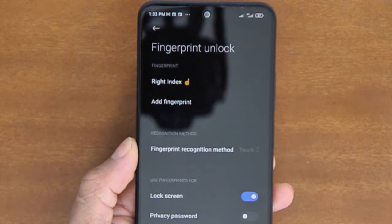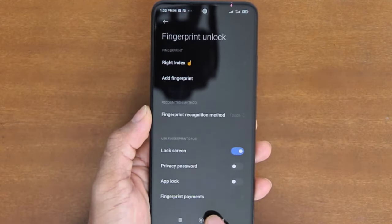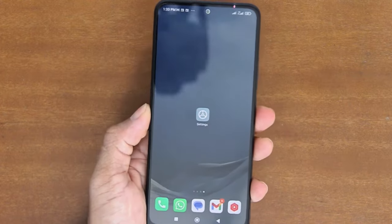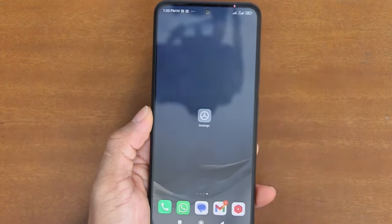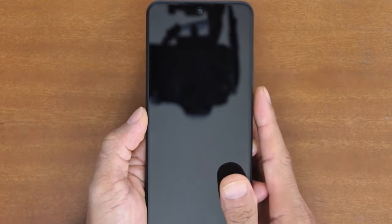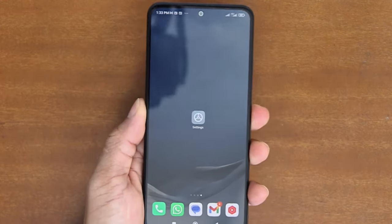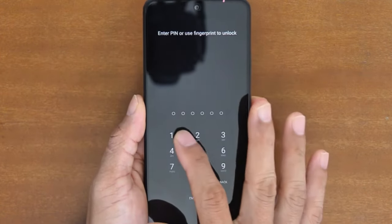I have successfully added my right index fingerprint. If you want to add other fingerprints, simply tap Add Fingerprint and repeat the same steps. Now let's test it to unlock the screen. When the screen is locked, I'll just touch the sensor with my right index finger to unlock it — it's very convenient! And in case your fingerprint unlock fails, you can unlock your screen using the PIN you created, just as you've always done before adding the fingerprint.